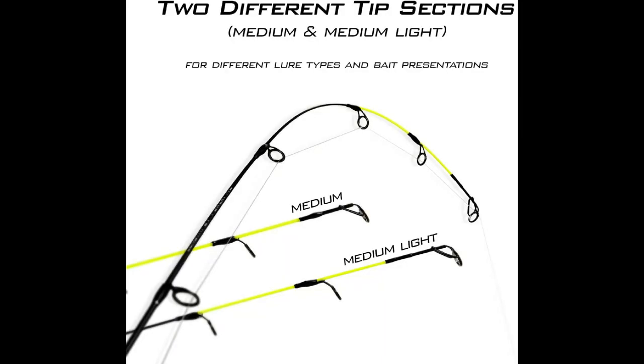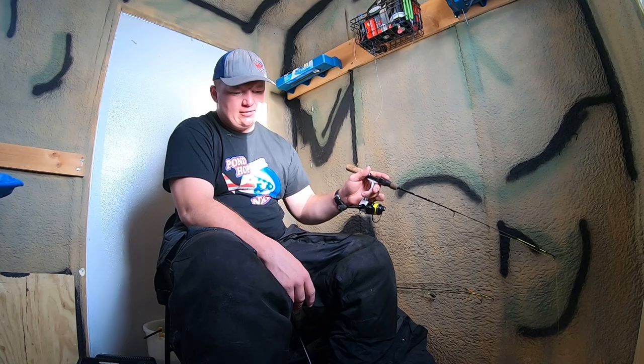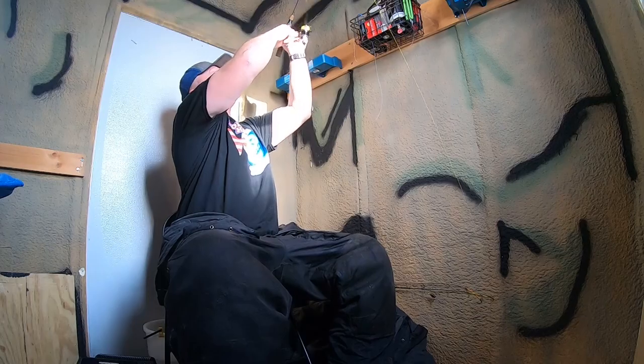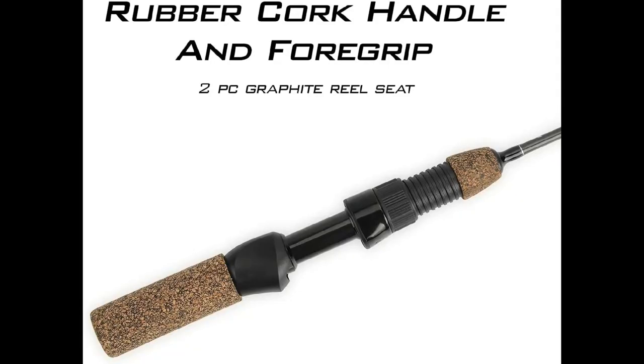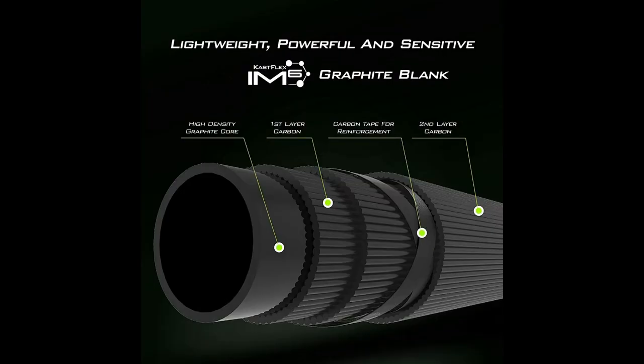There are two different tip selections — medium and medium light — for different lure types and bait presentations for multi-species angling or chasing one species with different techniques. With a rubber cork handle and a foregrip along with your reel seat, one cool feature is the highly visible strike tip design — that yellow or neon tip on there for light bites. It's lightweight, powerful, and sensitive, featuring the CastFlex IM6 graphite blank.